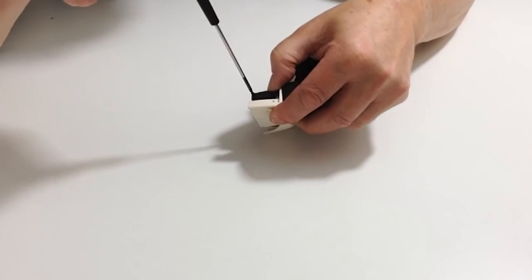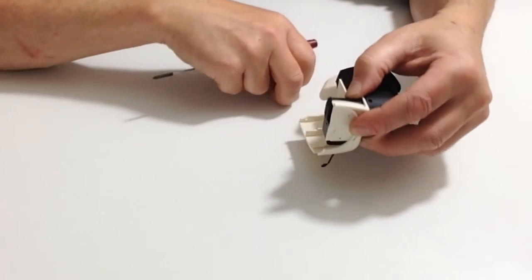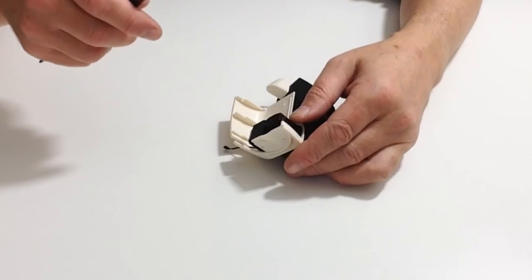Place the screws on top like so, screwing that down into position — same as the other one. Once you've done that, that completes this stage.